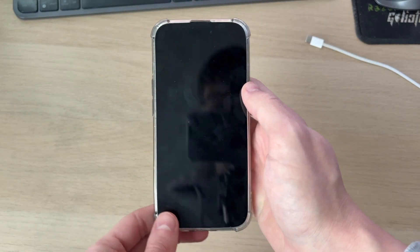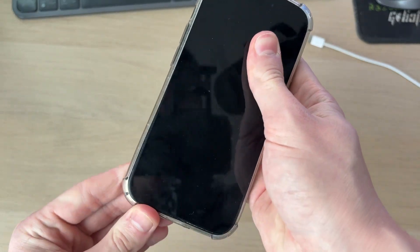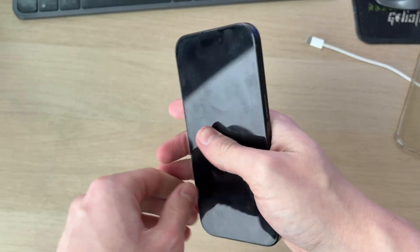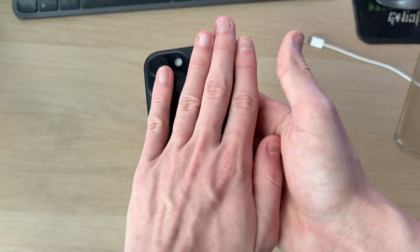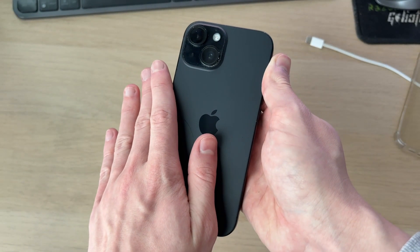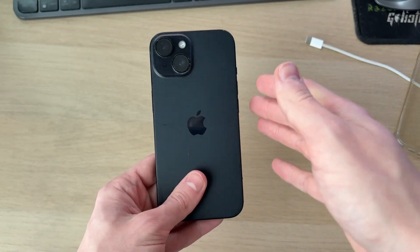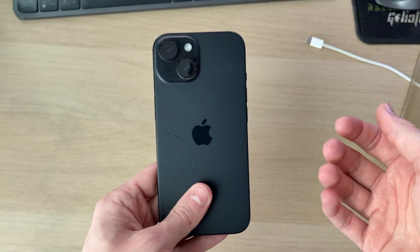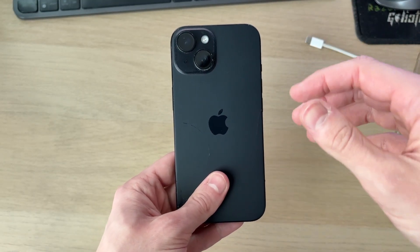If it's still not working, unplug it. For the next method, if you've got a case on the phone, remove it. Now, feel the temperature on the back of the phone. If it feels very hot, don't proceed — let the iPhone cool down first, as it may be too hot to power on. Put it somewhere dark and let it cool down.